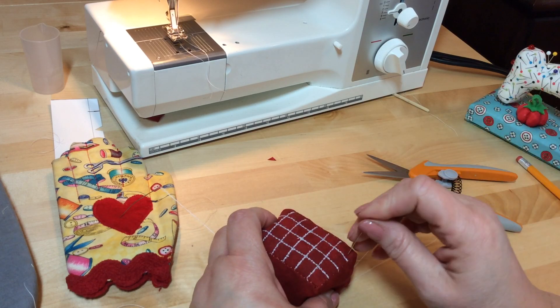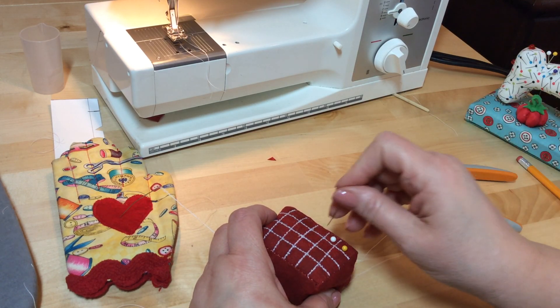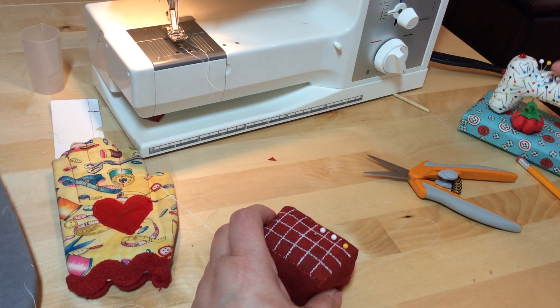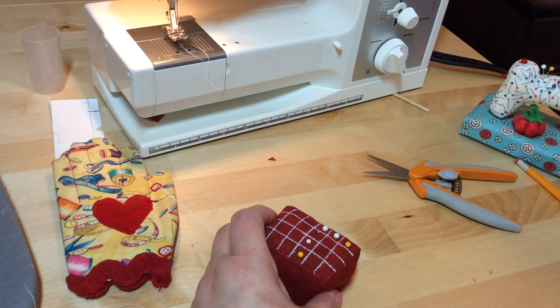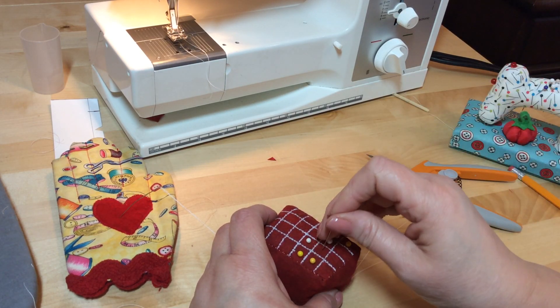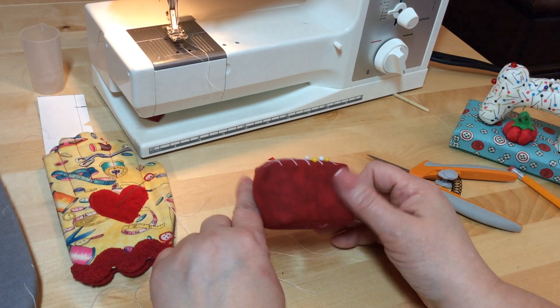Now I'm going to start filling with pins — it doesn't matter what kind of pin it is, even the little flat silver ones. This is a way you can keep track of how many pins you have. Normally you don't need more than 24 pins, but if you do we can get you some more. And there it is — you're done!